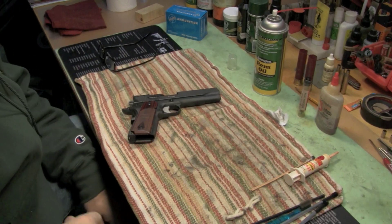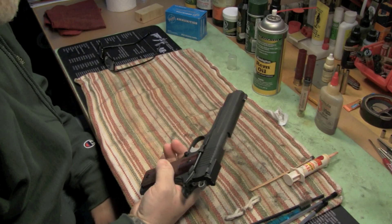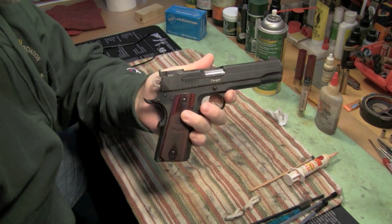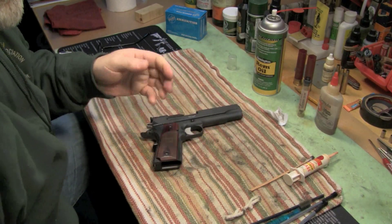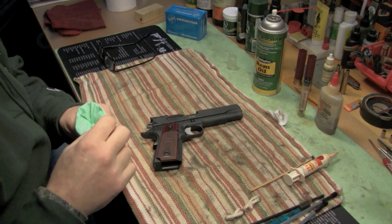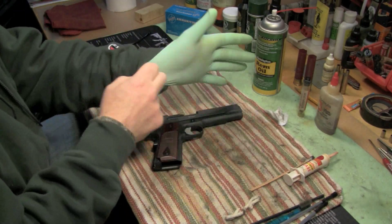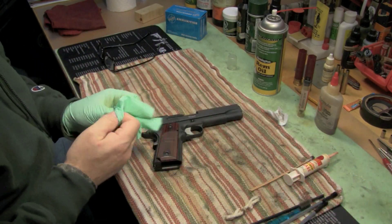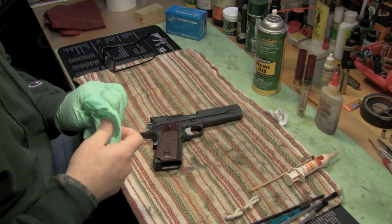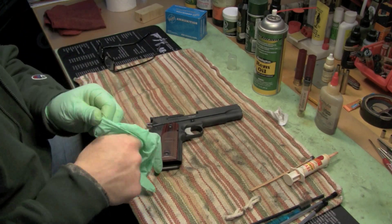Hey, what's up YouTube. This is a follow-up video about my Sig 1911 target model - I won this gun. This is the post-shooting follow-up and I'm going to clean it right before your eyes. I'm putting on rubber gloves because I'm going to use some nasty chemicals. My overall impression of the firearm is I like it - it's a good firearm. It does need a break-in period, it's a tight gun, it's super accurate, it's a pleasure to shoot.